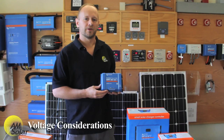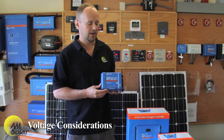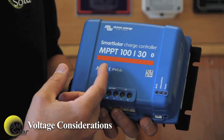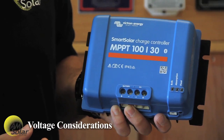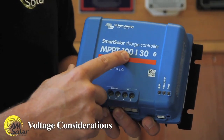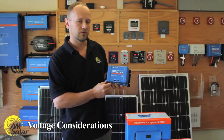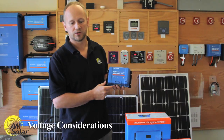When choosing a charge controller for your project, there are voltage and current limit considerations you need to take into account. On this charge controller — a Victron Smart Solar MPPT 100-30 — the 100 stands for the Open Circuit Voltage Maximum of the solar array, so that's 100 volts. Our panels are typically about 22 volts open circuit, so you wouldn't want to have more than four solar panels connected in series, otherwise you risk exceeding that voltage and damaging the charge controller.